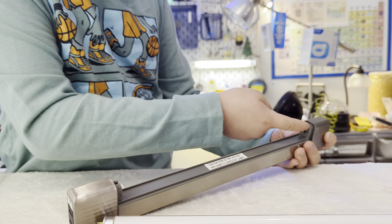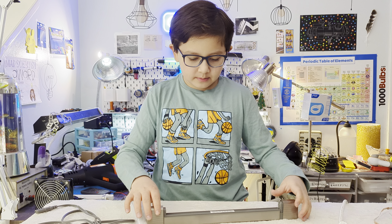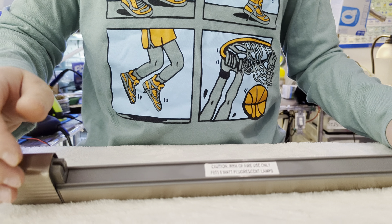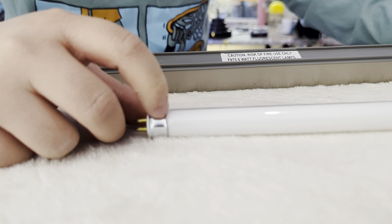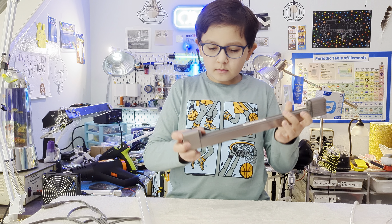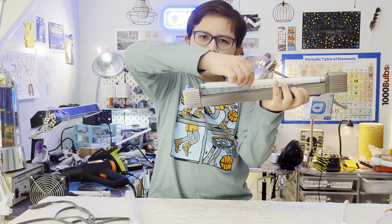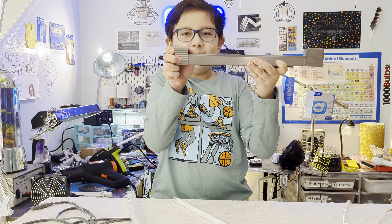There's not a hole on both sides, so you have to look at it, see where the hole is, and then twist it that way. This bulb also seems kind of old — the cement is all messed up. But it does fit back in there.